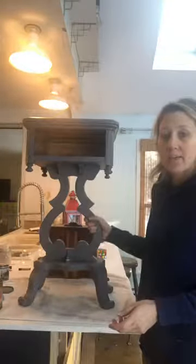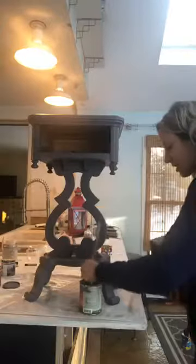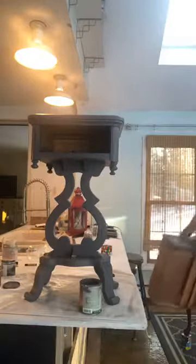This darker table already has a coat of General Finishes Driftwood — it's a gray color. I'm going to get a second coat on this and then it'll be done. This is General Finishes, which is a simulated milk paint. It goes on really nicely and has a finish that you don't really even need to put a top coat on for durability, though you could. This paint is just beautiful.